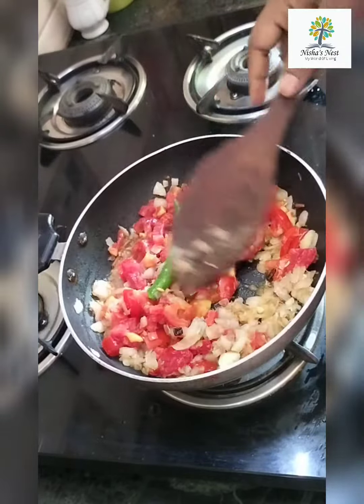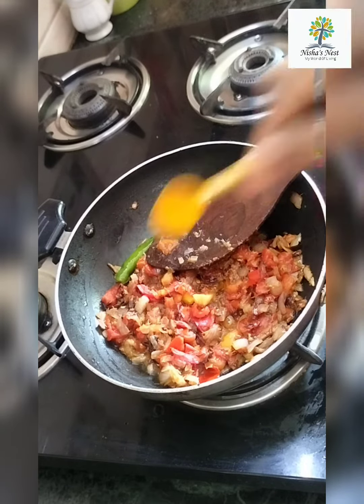The gravy tastes like this. To make it, chop 2 to 3 onions and add them.